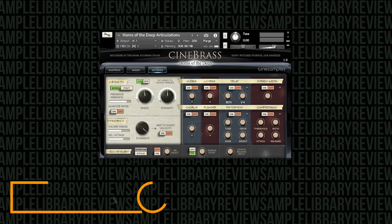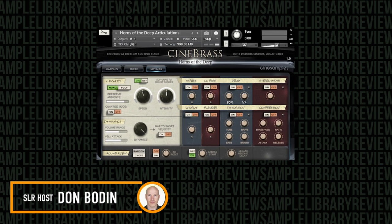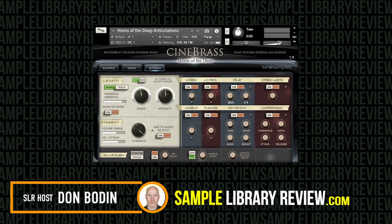Hi, I'm Don Boldan from SampleLibraryReview.com. Today we're going to be checking out CineBrass Horns of the Deep by CineSamples.